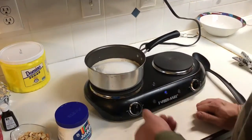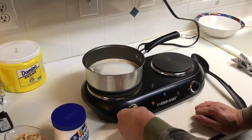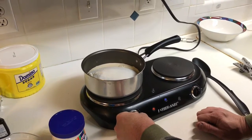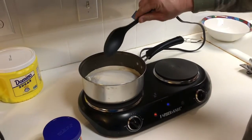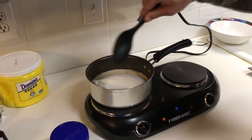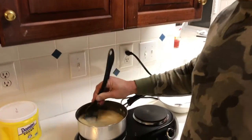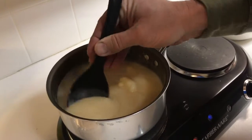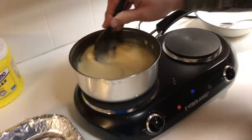We're going to bring this to a boil on medium heat. We'll keep stirring as it cooks along so nothing burns. The mixture is starting to melt and we're going to keep moving it around.